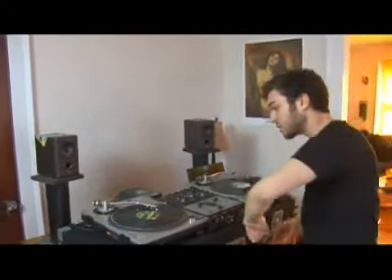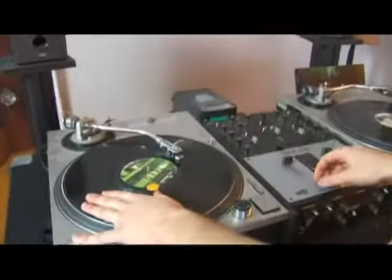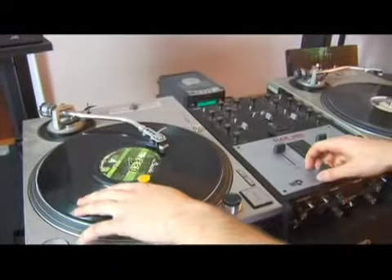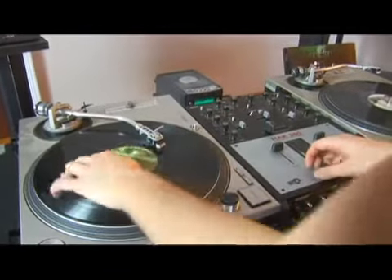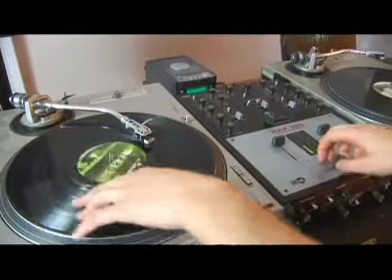In this video we're going to get a feel for the basic coordination using both of your hands, the record hand and the crossfader hand. Get your hand on the record, get your other hand on the crossfader, get your sample queued up and just start moving the record back and forth while horsing around with the crossfader.